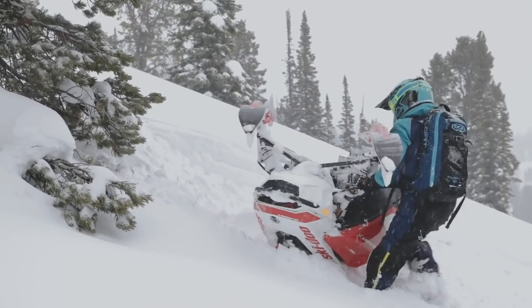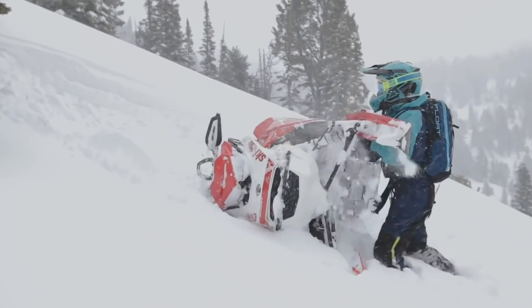This technique is great to use when your sled is laying flat. If the sled is laying on a downslope, consider rolling it over from the uphill side. This technique comes in handy for me, and I hope it improves your experience in the backcountry.